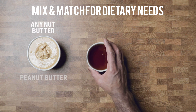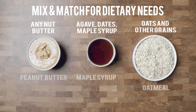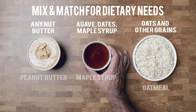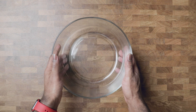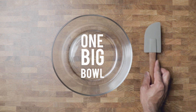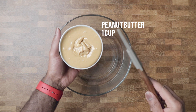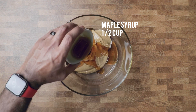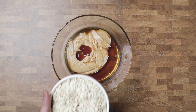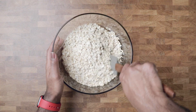Granola bars are such an amazing snack because they can be made to complement almost every diet. They're also flexible to meet all types of allergy restrictions — these are so versatile that all three main ingredients can be swapped out. These bars are no-bake and can be made in one bowl with just a spatula, so cleanup is only one bowl and one spatula — unless you lick the spatula, then it's just one bowl.